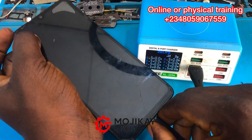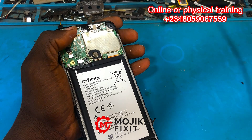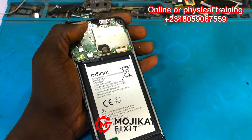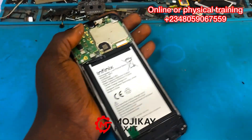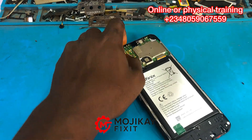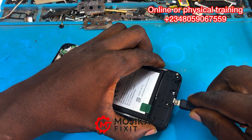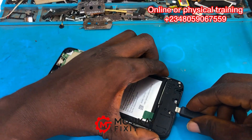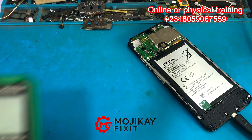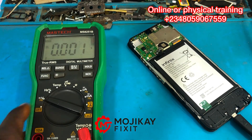If you want to learn more about this, please join my online training — it's really affordable. Now let's go straight into the video. The first thing we're going to do is insert the charger and use our multimeter to take some readings. Pay close attention to the readings on the multimeter.